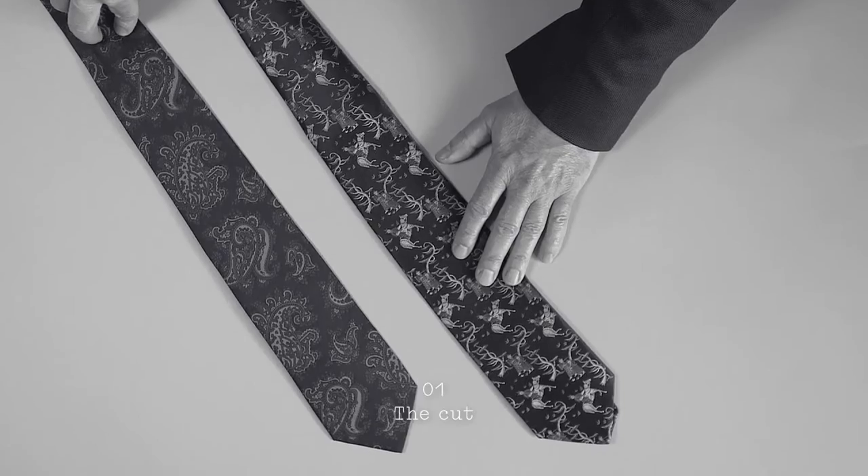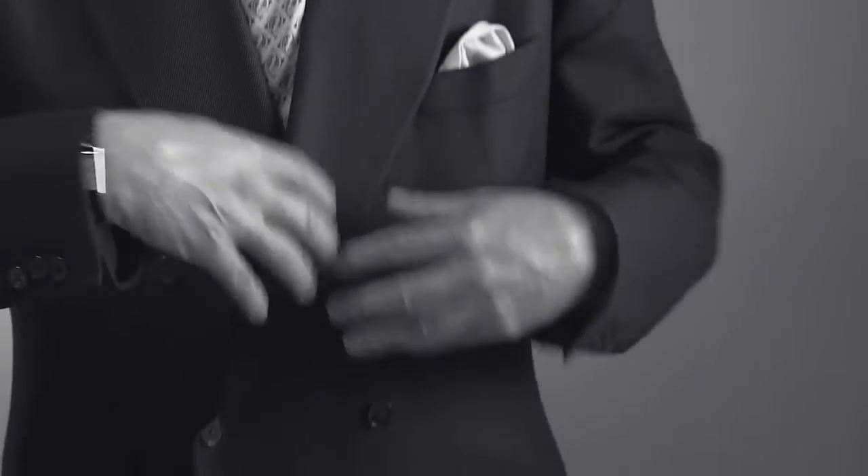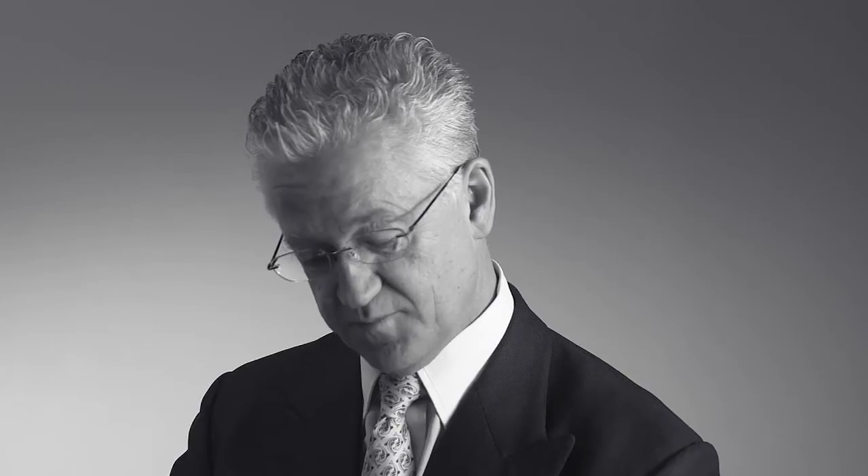My first tip is when you look at a tie, it should be cut what we call on the bias. If it's cut not correctly, when you wear the tie, it will twist round. The way you can tell if it's cut correctly is if you lay the tie flat and then pull it just gently. If the tie pulls straight without any creases going across it, then it's cut correctly on the bias.